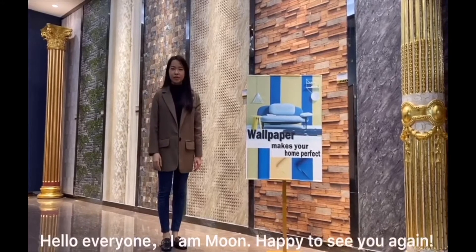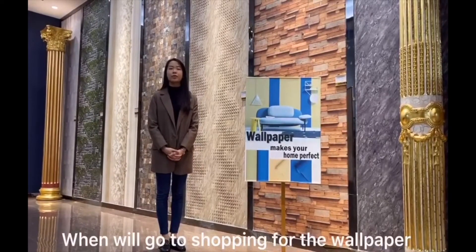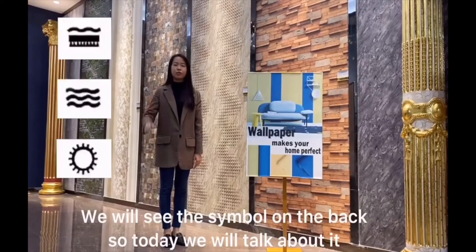Hello everyone, I'm Moon. Happy to see you again. When we go shopping for wallpaper, we will see the samples on display. So today we will talk about it.